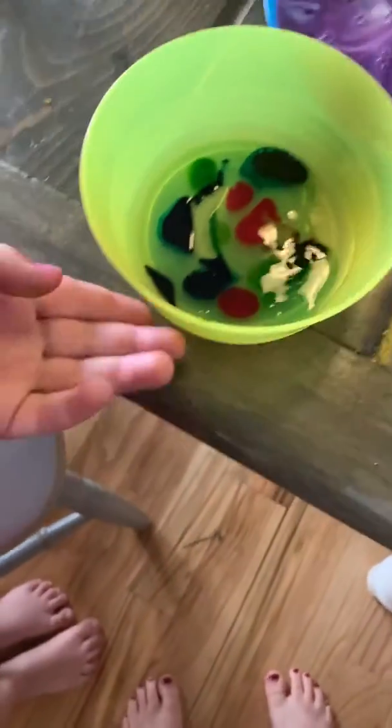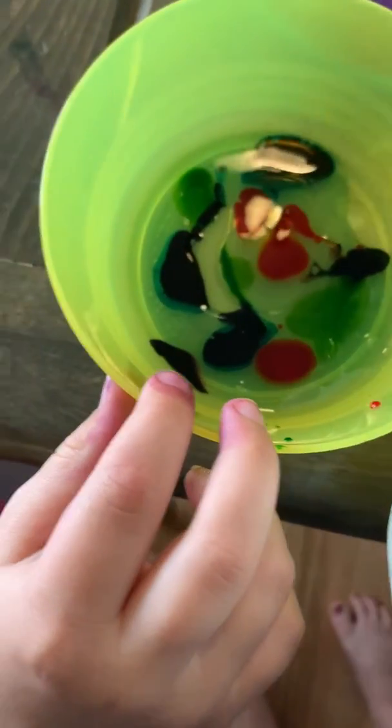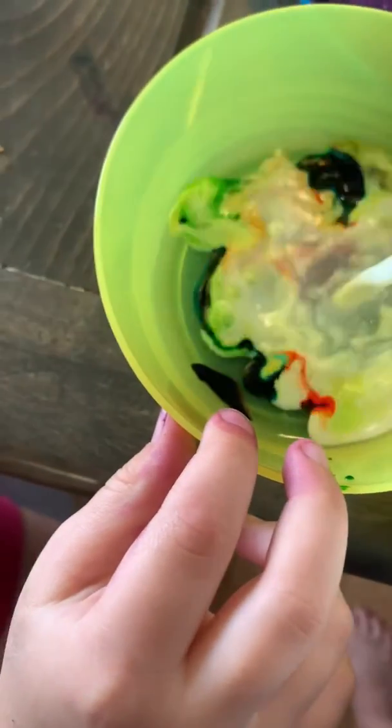So here we're gonna try again. This is Jonah's experiment where you start with the soap and then you add the milk last. So this is a release with soap and food coloring. And then when we pour the milk, you can see that it kind of bubbles up.